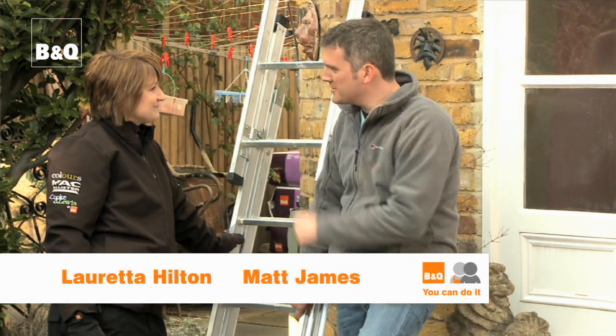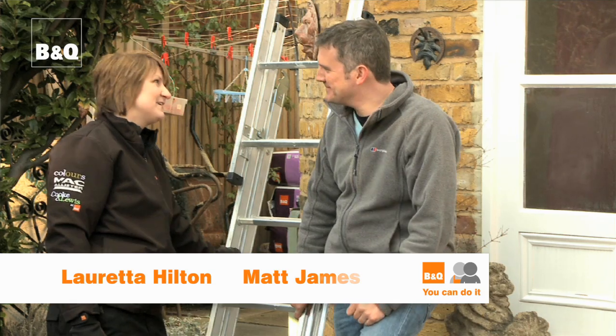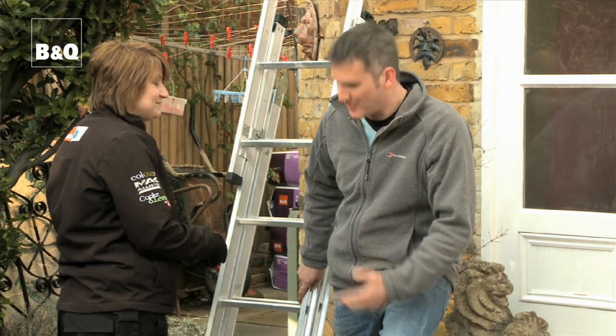Right then Loretta, we've got to clean out those gutters. Up you go. Thanks Matt. Are you going to hold the ladder? Of course.